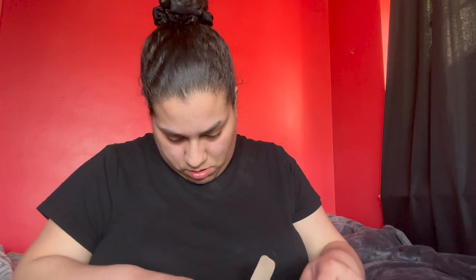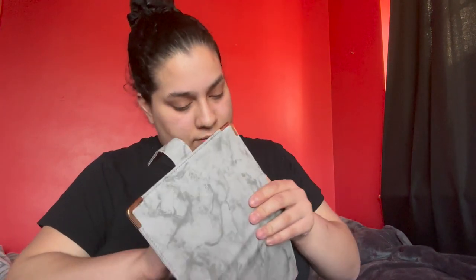It feels pretty nice to be honest. It's pretty much what I expected. It came out — this is what it looks like without the packaging — pretty nice, pretty nice.